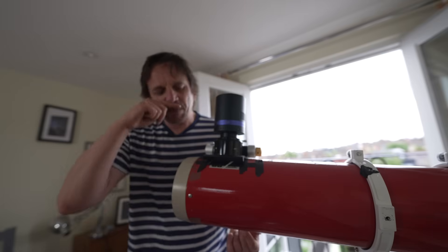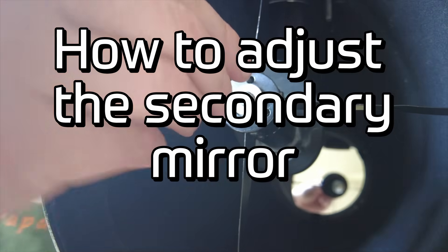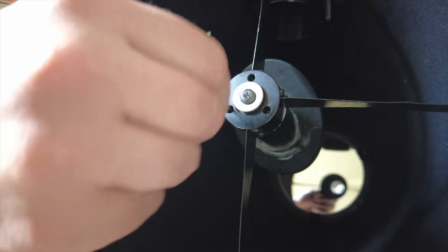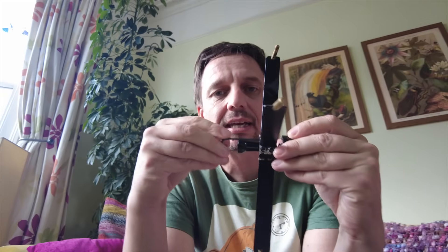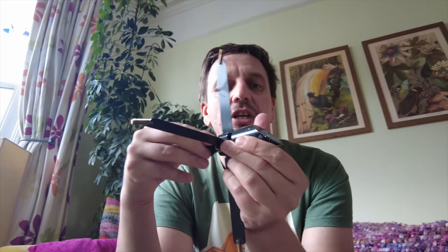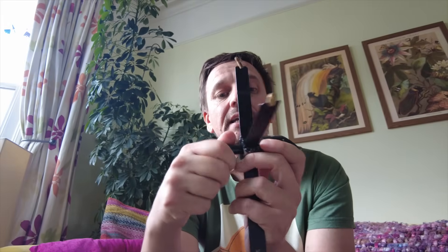Adjusting the secondary mirror isn't entirely straightforward. The way it's adjusted in modern scopes is extremely confusing and trips a lot of people up. Most folks have a secondary that has three little holes in it which you stick an allen key into to turn a grub screw, plus a middle screw you turn with a screwdriver. The old way is perhaps much more intuitive.